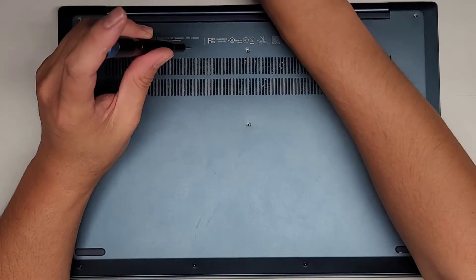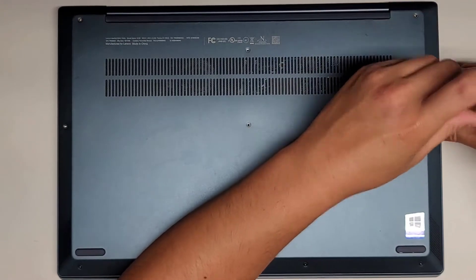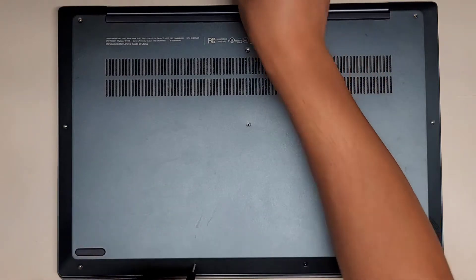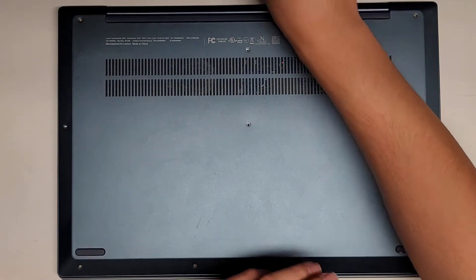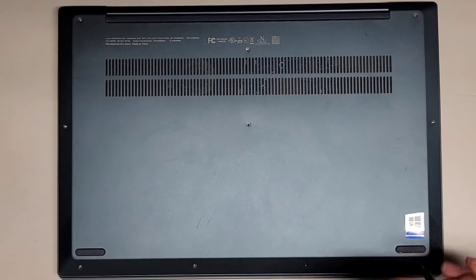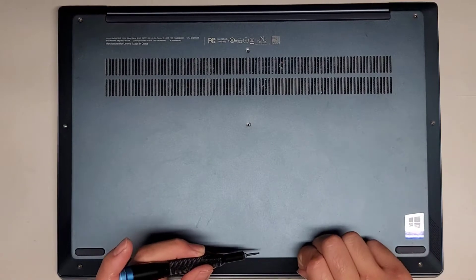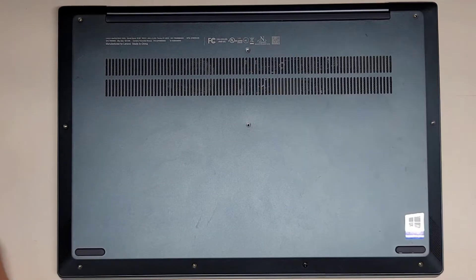Let's go ahead and continue removing all these screws. One screw is somewhat stuck, so we'll leave that for now. I don't know if this one's supposed to be stuck in there, but it seems like it's stuck — so maybe it's supposed to be. Anyways, let's go ahead and pop the bottom cover off.